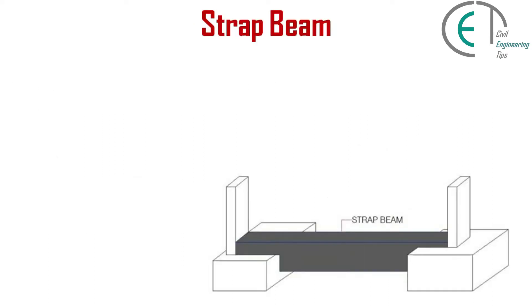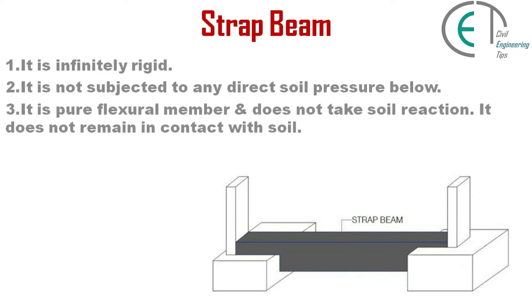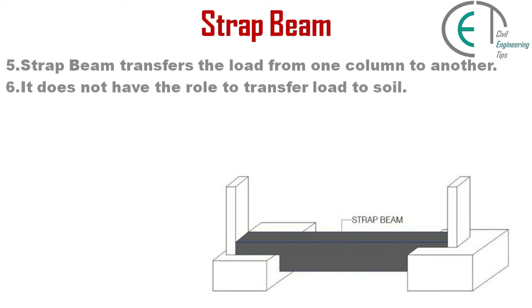Now let's talk about the strap beam, which is the most important topic for a strap footing. The strap beam is infinitely rigid and is not subjected to any direct soil pressure below. It is a pure flexural member and does not take soil reaction. It does not remain in contact with soil — it is constructed slightly above the soil. The strap beam transfers the load from one column to another and does not have the role to transfer load to soil.